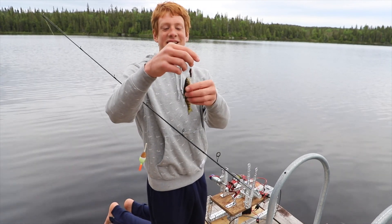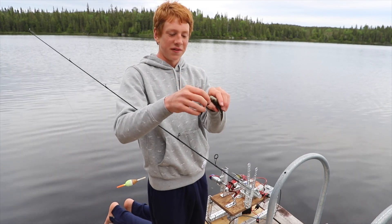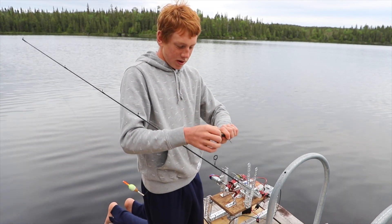It did it. It caught this beast of a fish right here — the fish-catching robot.